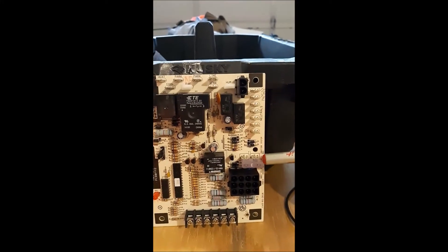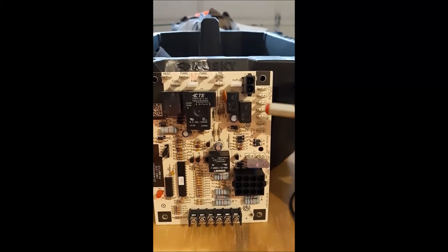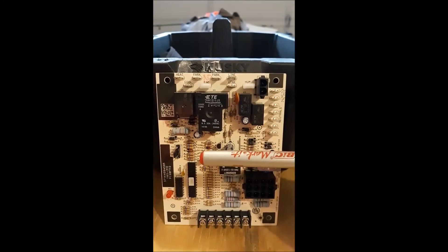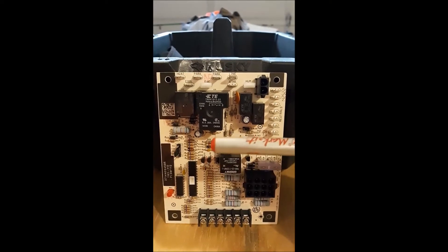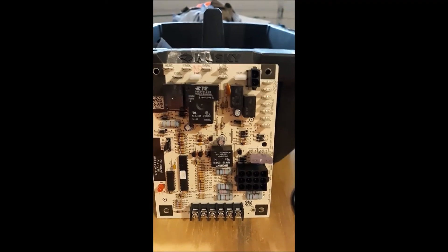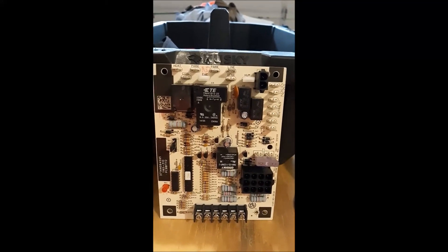We've also got our standard components: the three-amp fuse, which protects the R circuit, all these little black boxes on the board are relays of some type, and we've got our processor down here — the brain of the system — along with a bunch of resistors and other components we don't need to worry about.